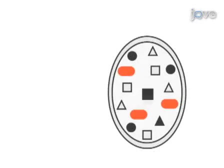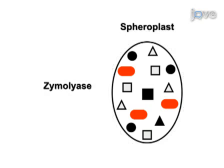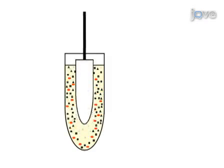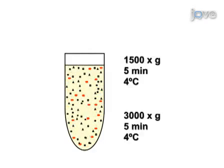This protocol begins by converting yeast cells into spheroplasts by digesting the cell wall with symolyase. The spheroplasts are then homogenized using a glass Teflon homogenizer. The resulting homogenate is twice subjected to centrifugation to pellet unbroken cells, nuclei, and large debris.